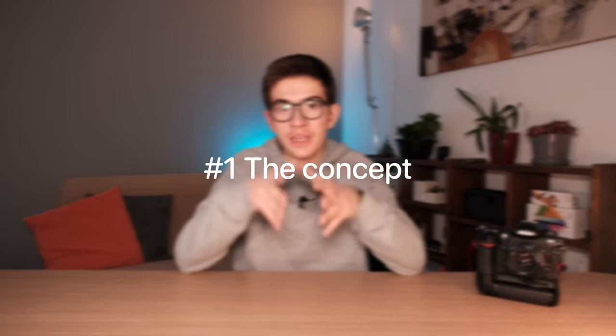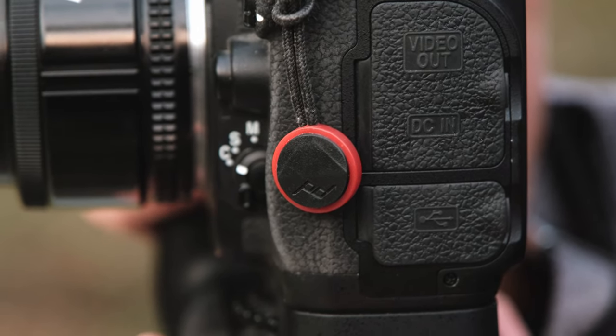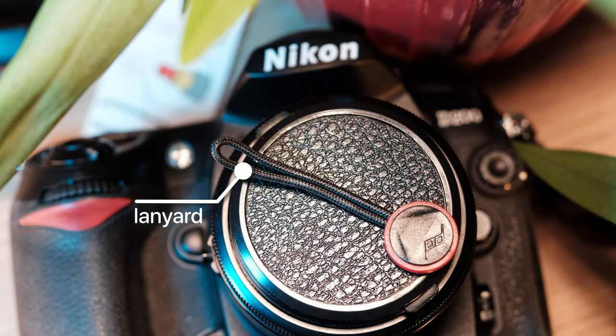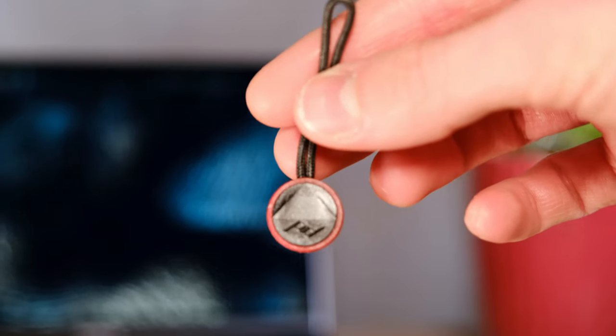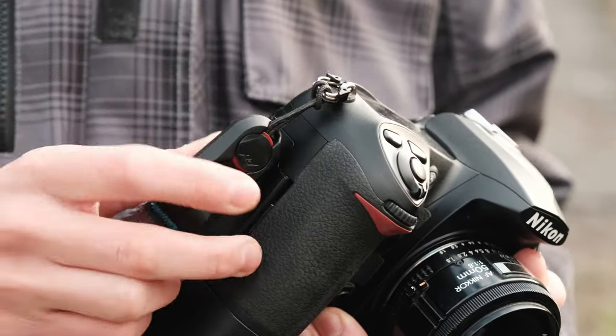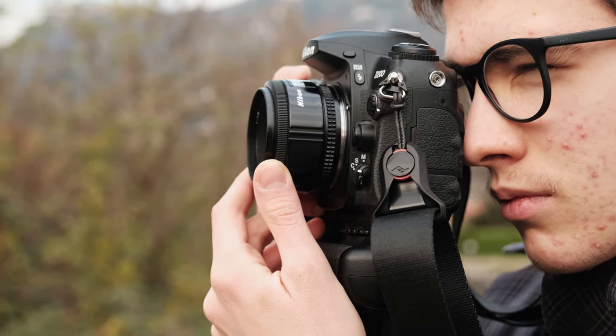The first thing we are going to talk about is the concept of the Peak Design anchors and how they are made. They are extremely simple — composed of two different parts. One is the lanyard that allows you to attach the Peak Design anchors to whatever you want, and the other part is this little round connector that allows you to insert it into the junctions. All of this is made to create an ecosystem that allows you to switch between several accessories in just a few seconds. This might seem like a stupid idea, but it actually makes it possible to use your gear easily in photography and even in various other scenarios.